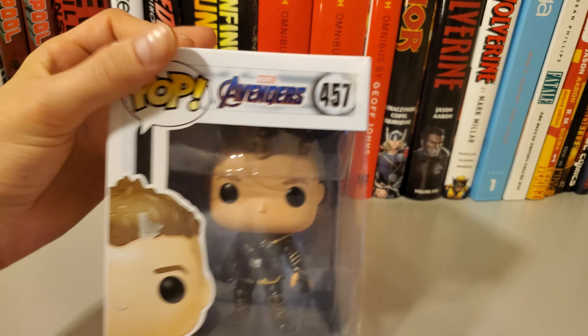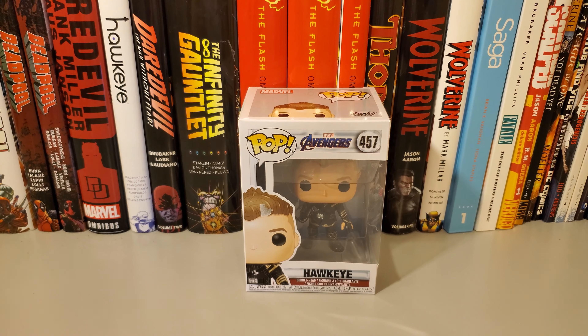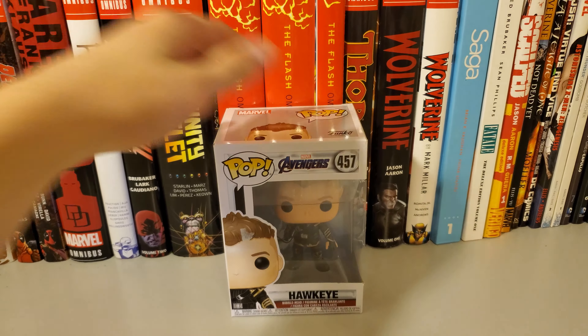Really excited to see his role in Avengers Endgame. I know he's gonna have an important role since he was missing in Avengers Infinity War. Let's just get right into the unboxing.